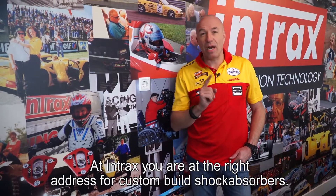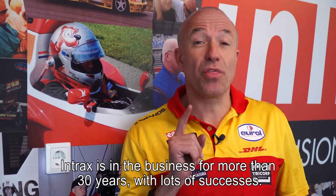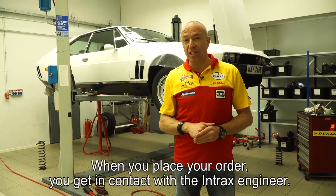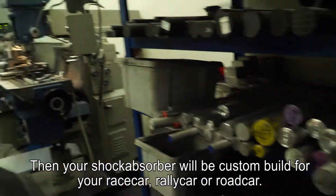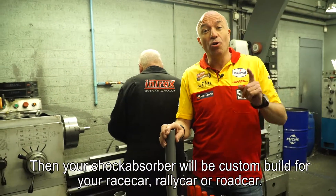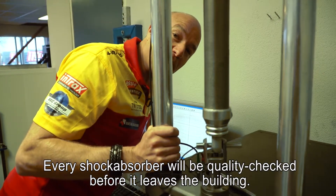At Intrax you're at the right address for custom built shock absorbers. Intrax has been in the business for more than 30 years with a lot of success. When you place your order you get in contact with an Intrax engineer where you discuss your preferences, and then your shock absorber will be custom built for your race car, rally car, off-road car, or street car. Every shock absorber will be quality checked before it leaves the building.